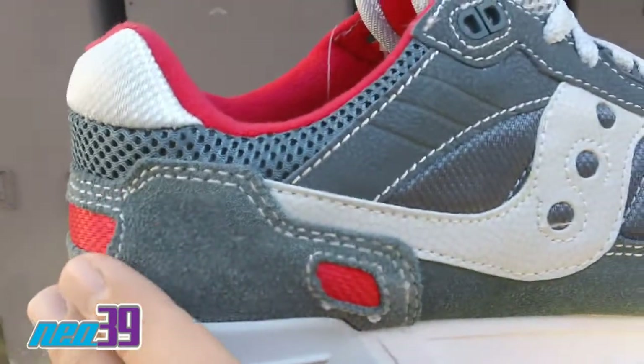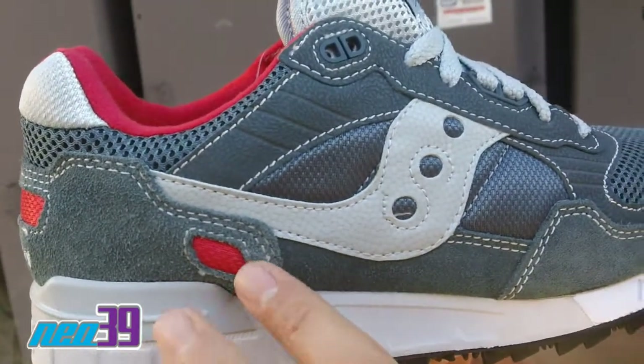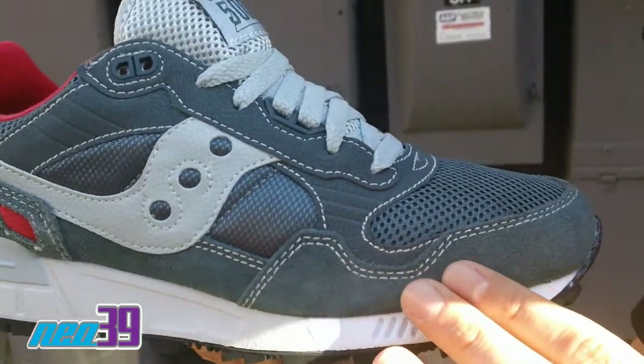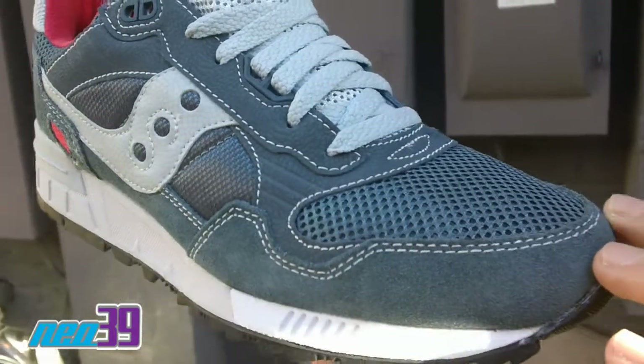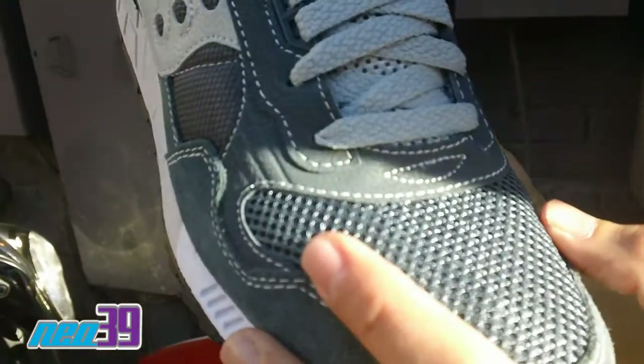As we go through the upper, we got slate in this hairy suede, pit of red. Once again, we've got that hairy slate right there. Slate runs through in the toe box in mesh.